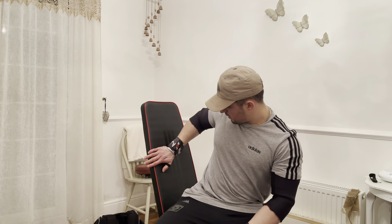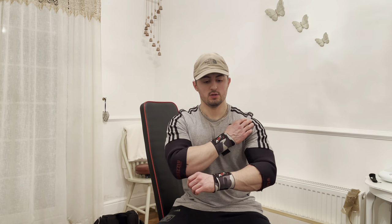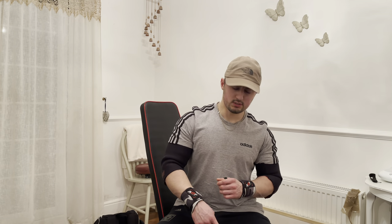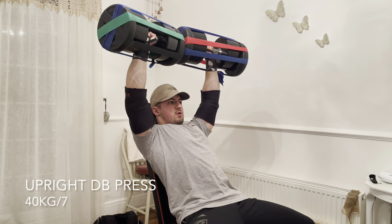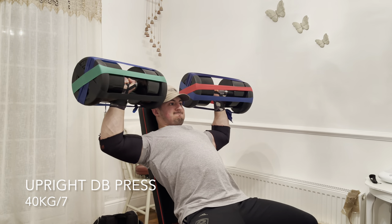We've got upright shoulder press this time. Last time on push day we did high incline, so we're going fully upright now — all the way to the top — so there's a lot more front delt involved, a lot harder. We're doing 40s first and then 35s. Should be good.